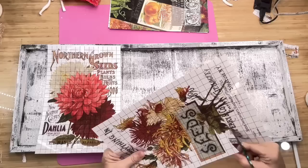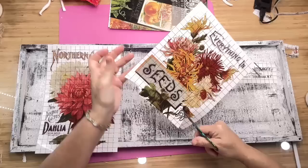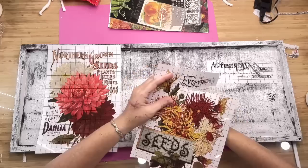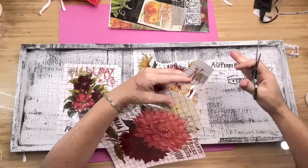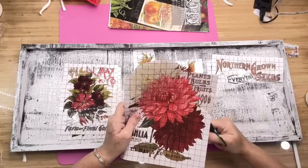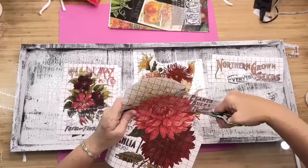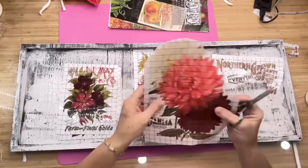I want to challenge y'all with something — when we look at these transfers, we think to use them as a whole. I want to challenge you to use them in a different way: just cut off the words. Of course, I can't cut off the word seeds because it's attached to the flower, but most of the words I could cut off. Even if they're very close to the flowers, I had to fussy cut around the white and pink parts of the flower. Fussy cutting means you go in and out of all the little grooves.